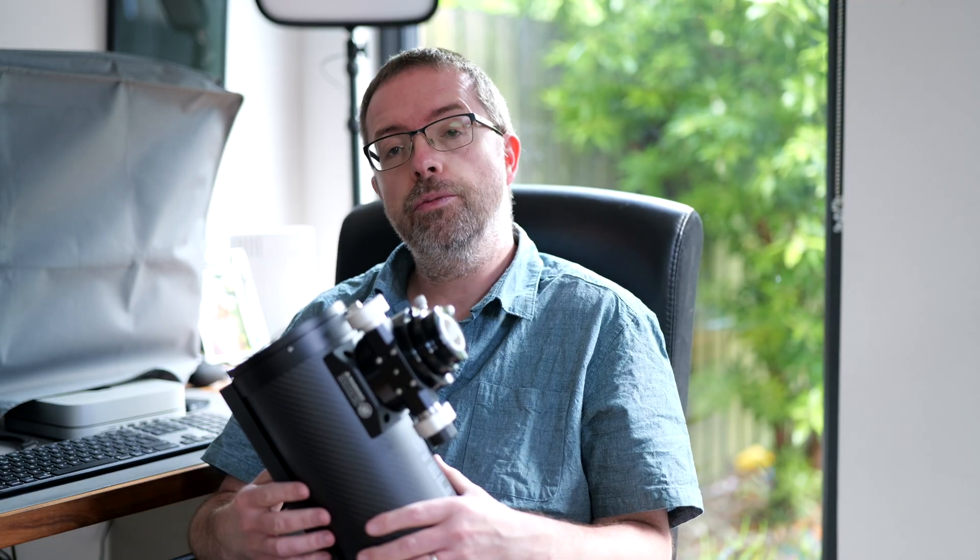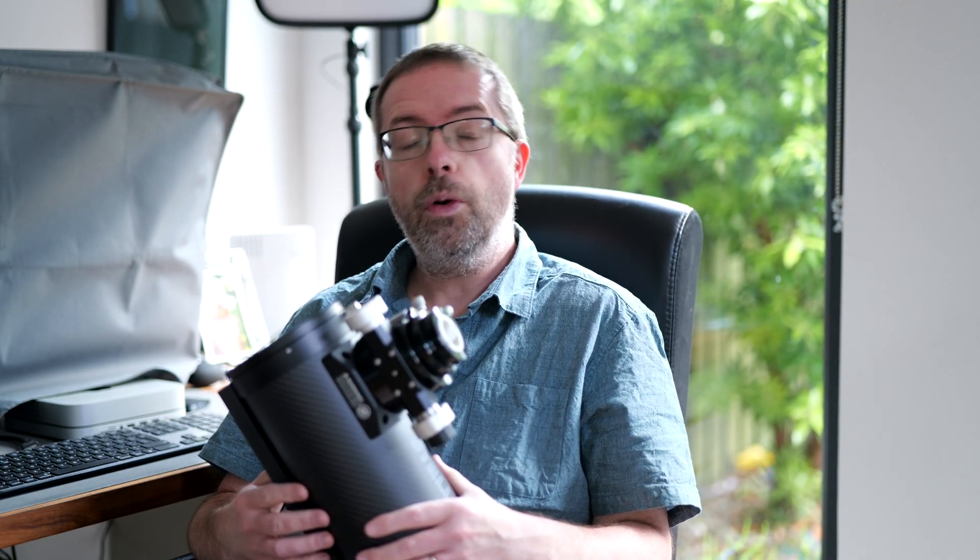I'll link over to Chris's channel in the description below, and I believe he's going to be posting a similar update, so watch out for that. Chris also works at First Light Optics, so he has more info on this issue than me, and he's kindly reached out via email and my other social media channels to give me a heads up on this unfortunate focusing issue.